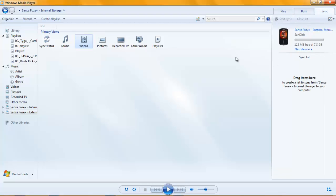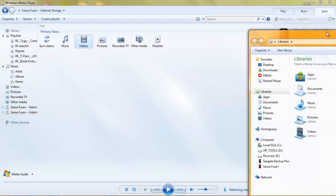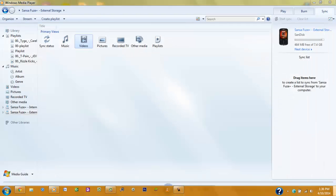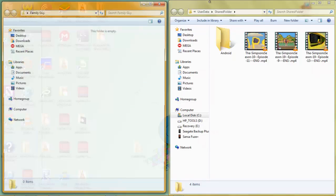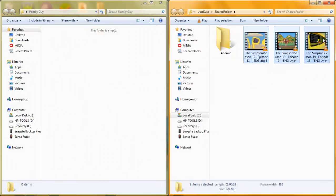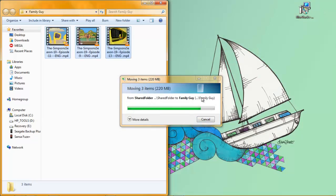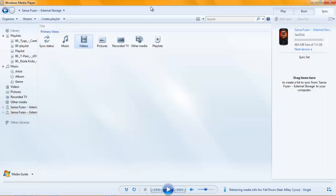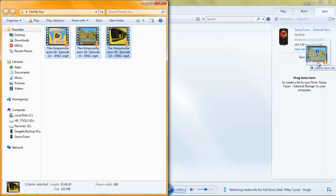So in my external storage I have 464 megabytes free. I'm going to take my videos that I forgot to load — even though it is a Simpsons episode — so Control X, Move, then X. Now you're going to want to go and take that folder that you have your videos in and drag it over to the sync list.